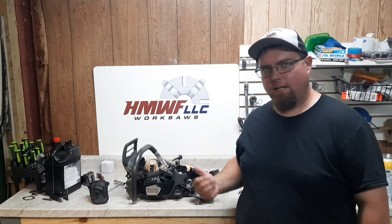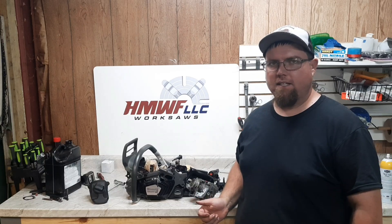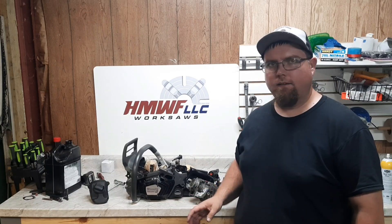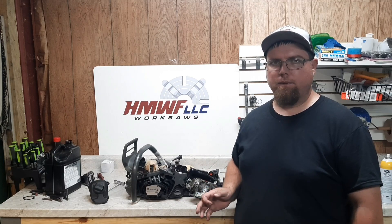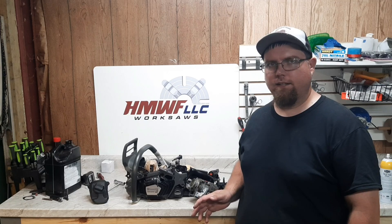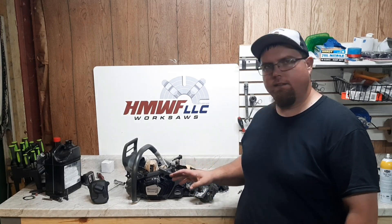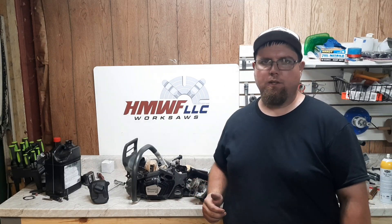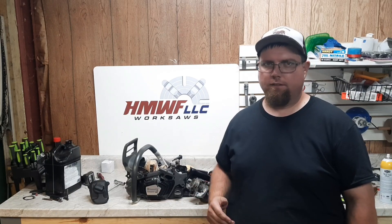Welcome back everyone. Today we have the 579 XP project that started out as a 565 - blacked it out, bored it, sleeved it using a three millimeter oversized piston. It still has the stratos and everything intact. We poured it up a little bit, put it on, and we're going to test this one in some wood today to see what it can do - whether it holds up or falls apart, you guys will see.